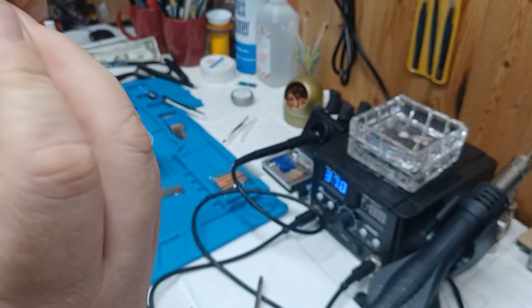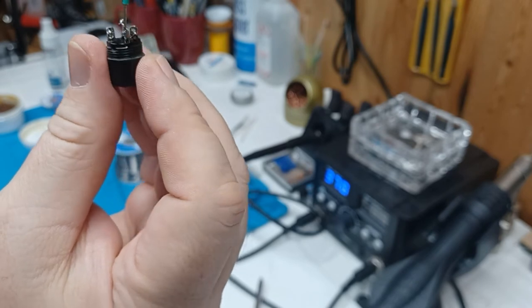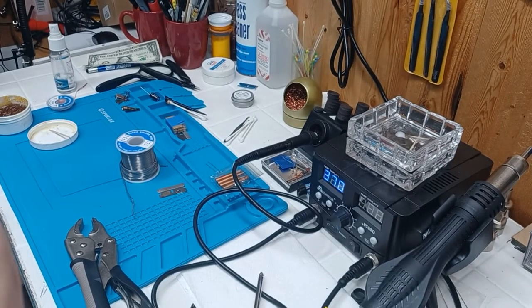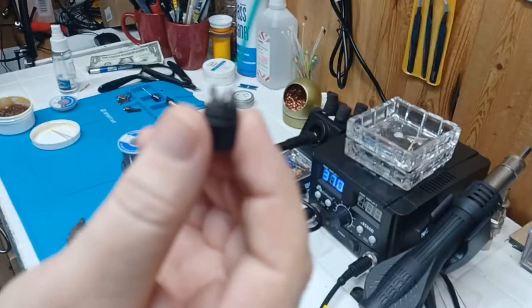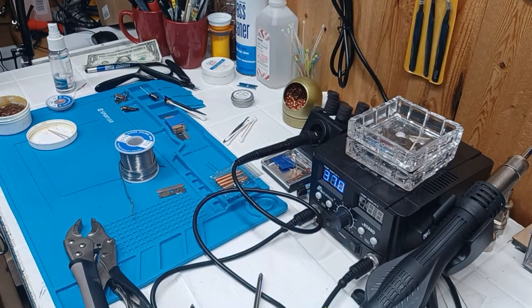Look at how quick and easy that went — look at how well that's soldered. There's a little discoloring from the flux. Now I'll go ahead and clean that flux up. But you can tug on that son of a gun — it ain't going nowhere. It was on there for what, three seconds if that. Flux and tinning — flux and tinning — will give you that great joint.